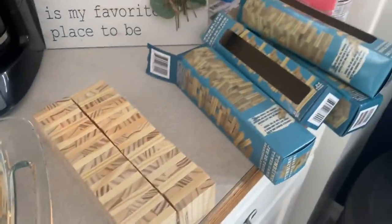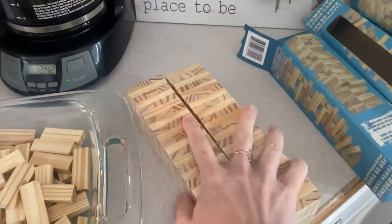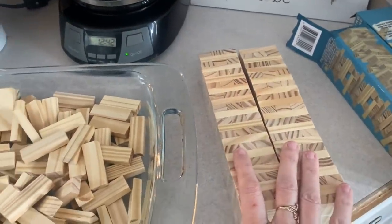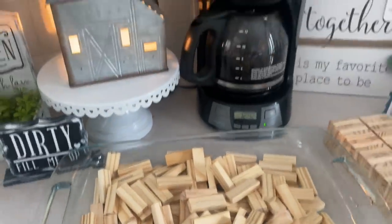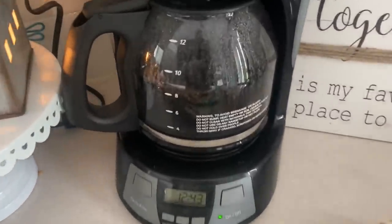We have our ding-a-blocks — starting off the video the right way. These are the huge packs. They just came back in my store; they were around during Christmas time. I have them in a cake dish — you could use whatever dish you want — and then we're going to use coffee.